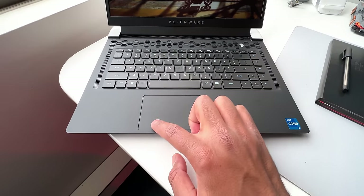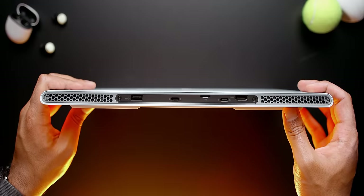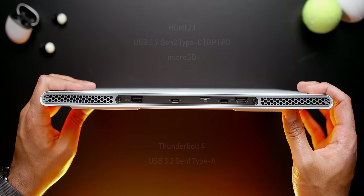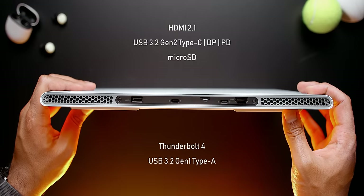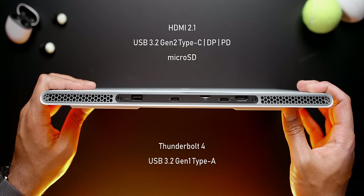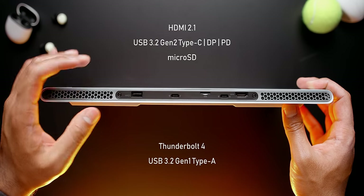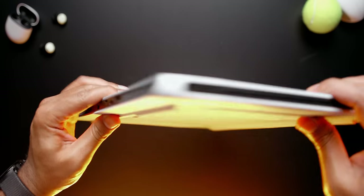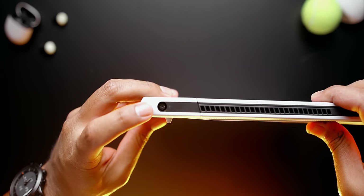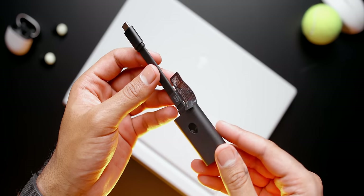The majority of ports are at the back for easier cable management. You get a full-size HDMI 2.1 port, a USB-C 3.2 Gen 2 port that also functions as DisplayPort pass-through and power delivery, a microSD card reader, a Thunderbolt 4 port, and a USB-A 3.2 Gen 1 port. The power port is on the left, and on the right you'll find the audio jack.